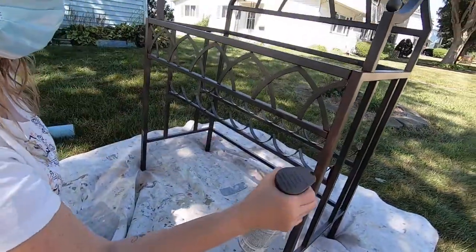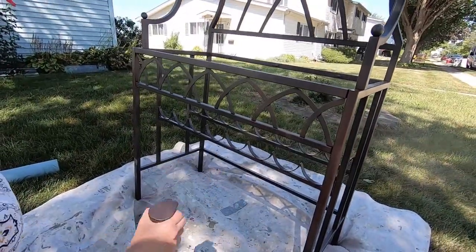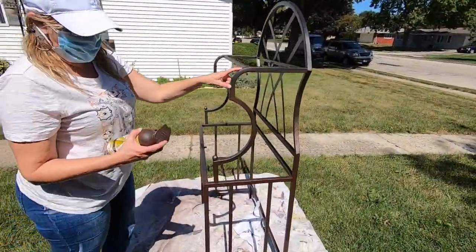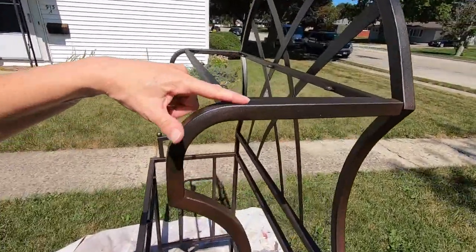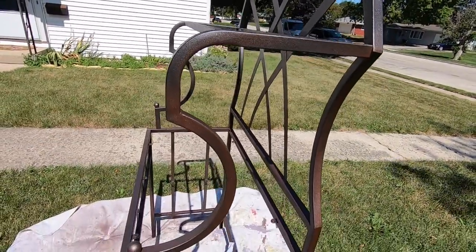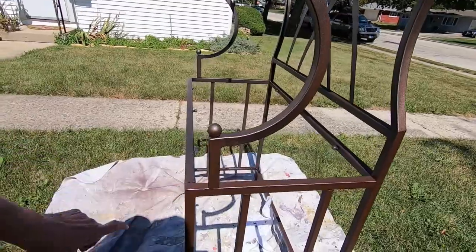No drips! There are a couple spots where the second coat didn't get, but overall it looks really good. It's coming out beautiful — look how pretty it looks right here.